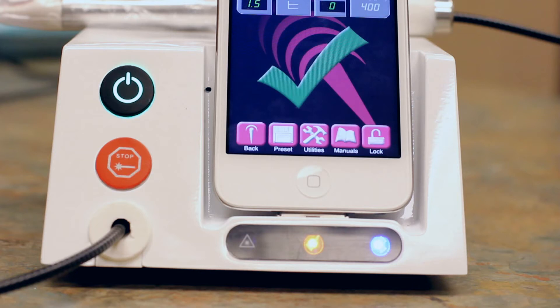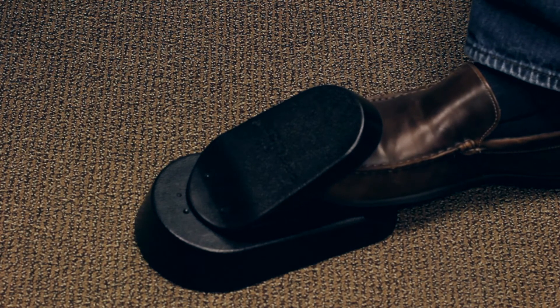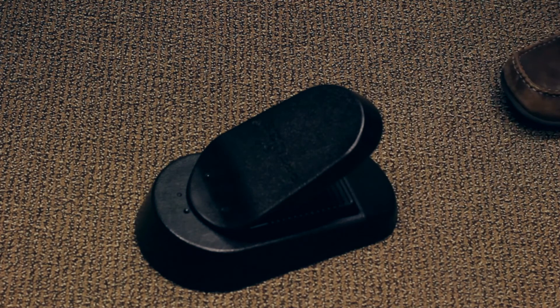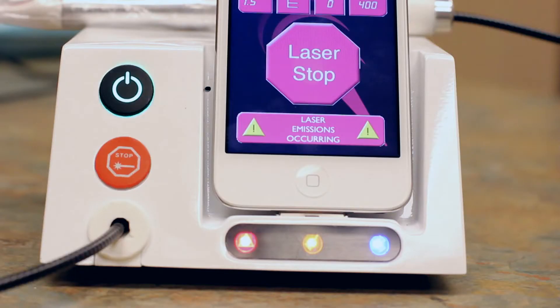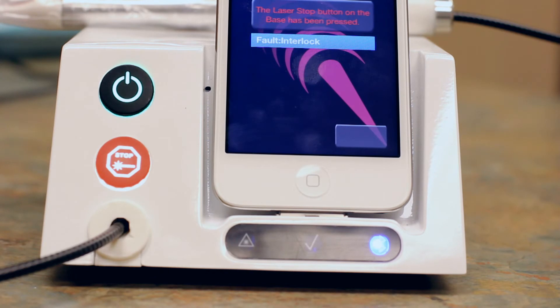Unless you turned it off, the aiming beam will now be visible. The main beam doesn't activate until you step on the foot switch. Position the tip over the treatment site, then step on the foot pedal to activate the main beam. You will notice a large red button will appear on the display — this is the laser stop button, redundant to the button on the base module. Pressing it will turn off the laser beam and show a laser stop warning screen.